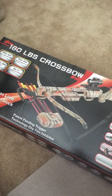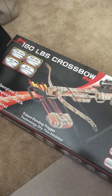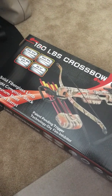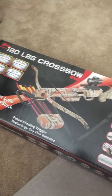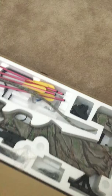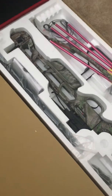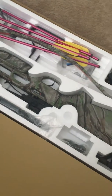Everybody, thanks for watching. This is my unboxing of the Leader Accessories 160-pound draw weight crossbow, shooting 210 feet per second. Let's get into this. This package includes all the things you need to get started with a crossbow.